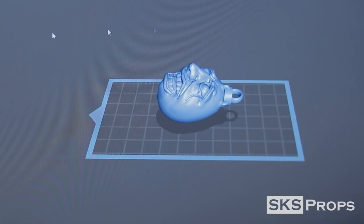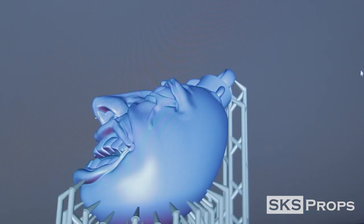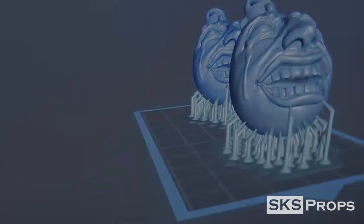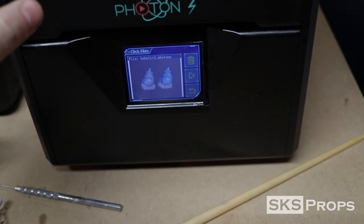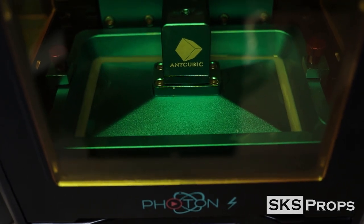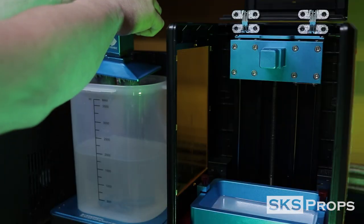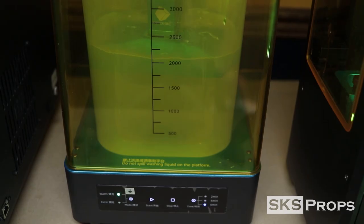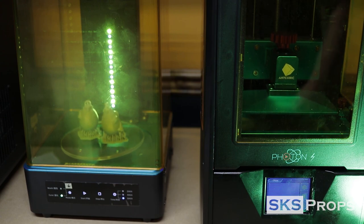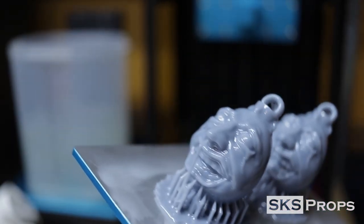When the model was complete I exported it from ZBrush into Chitubox, where I was able to rotate the model and add the supports needed for printing. Since I have enough room on the build plate I go ahead and add a second model. I transfer the file by USB to my Anycubic Photon S. I started by printing the standard Behelets and these came out great. I put them in my Anycubic wash and cure station.